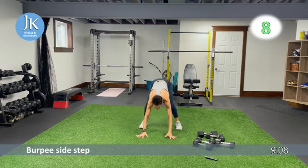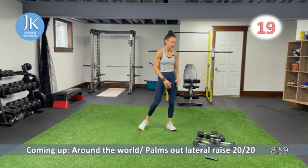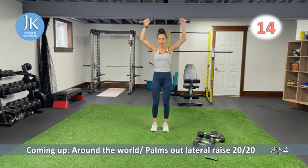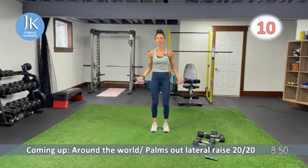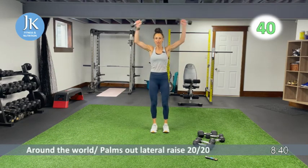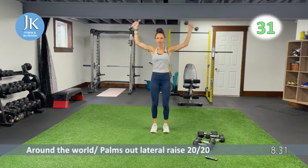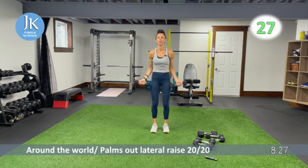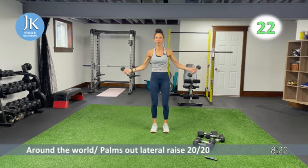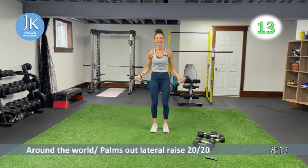Around the world for 20 seconds, then palms out lateral raise for 20. Around the world uses our back; lateral raise targets the shoulders — but we're using a lot of similar muscles in both. Starting from the outside of your thighs, around and in, using your elbows. Switching to palms out lateral raise — from the outside of your thighs, getting to shoulder height. Elbows up — don't go too long without feeling that burn. Five more seconds, awesome.